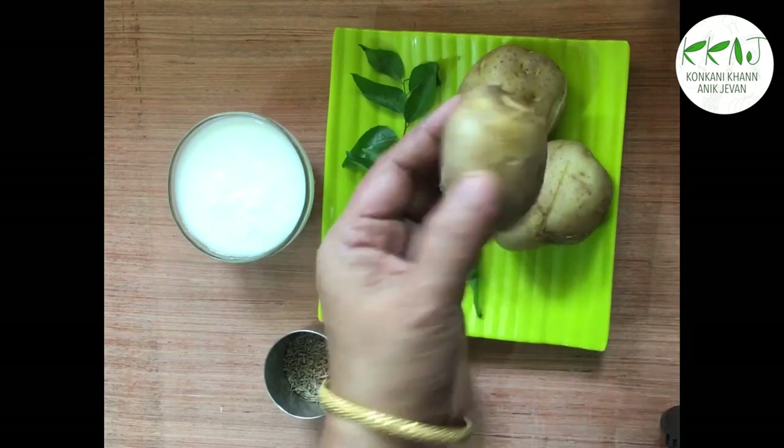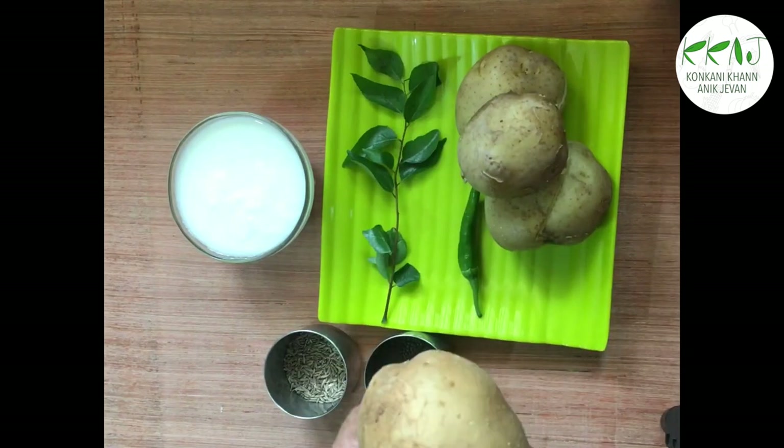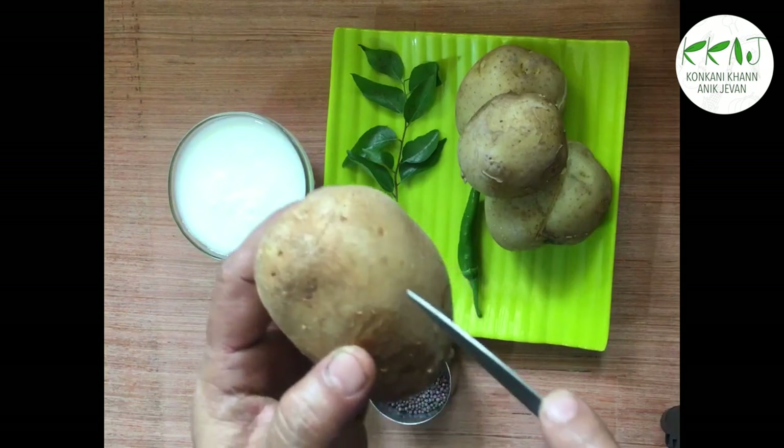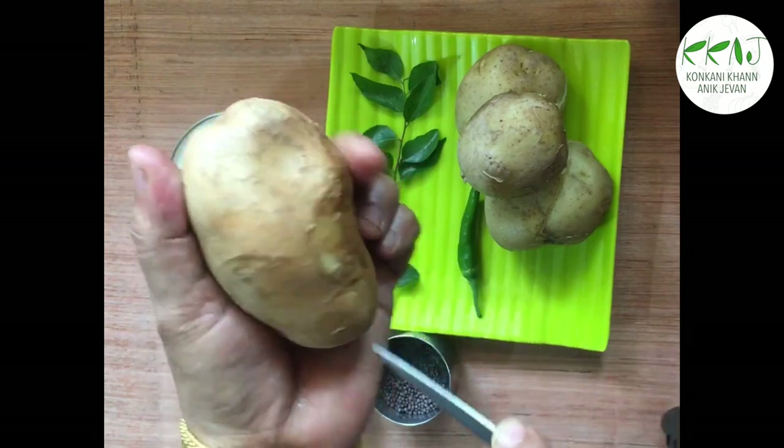So let's peel the potatoes. One tip for boiling potatoes is to make lines with a knife like this and then boil — they get done very quickly that way.